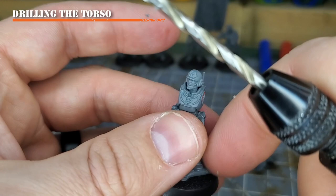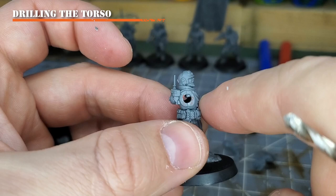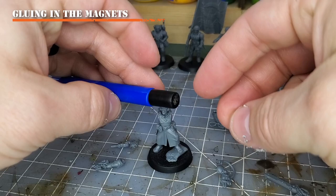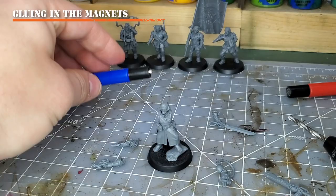If you see your torso coming apart, it could be because you used super glue and didn't have a strong enough bond, or your plastic glue wasn't fully set yet. Either way, just re-glue and push back together — just try not to get any glue in the holes until we are applying our magnets. For the next step, we'll finally be applying the magnets. I place my magnet onto the end of the applicator to make sure I'm putting it in at the correct polarity.